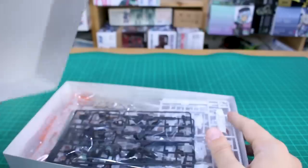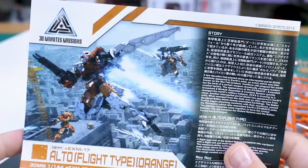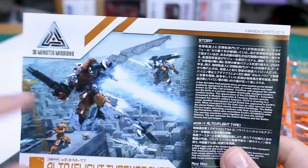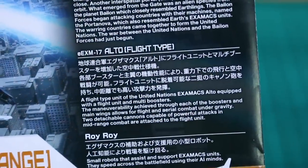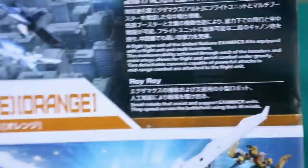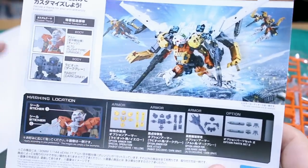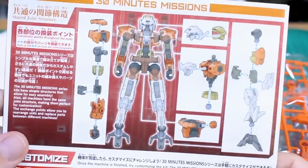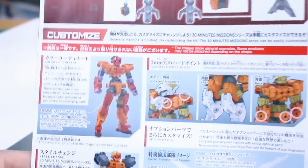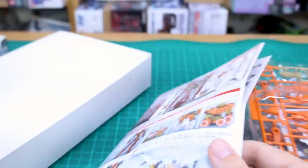I really enjoyed this kit when I reviewed the blue version. Inside we've got four bags of runners, a little more than your standard 30 Minutes Missions base kit. The front of the manual has the background image from the box art in full color with them flying over the city, plus story information about the Alto Flight Type in both Japanese and English, and there's a Roi Roi included. The manual also shows optional parts you can use to customize — armor, weapons, and such — and you can swap around joints using the shared joint structure so mixing and matching between different kits is very easy.